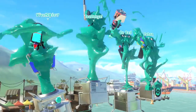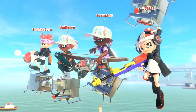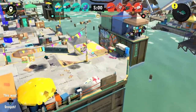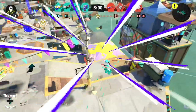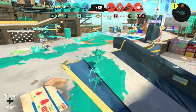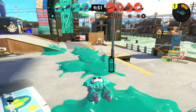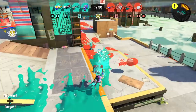Hopefully it turns out well — I hope I'm not too rusty. This is my third episode of the day I'm recording so hopefully things go well. I need to get the turf war mindset out of the way though — it's not about covering turf, it's about beating up some opponents.